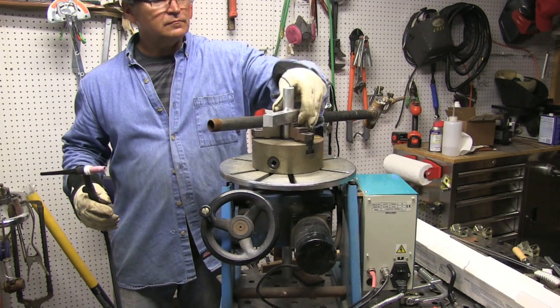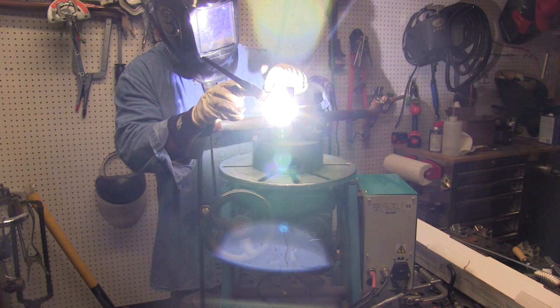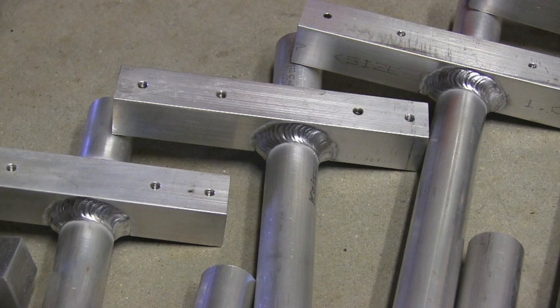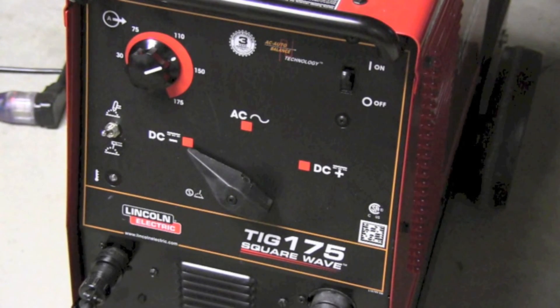I took on this job a while back welding about 20 of these parts — one inch thick aluminum bar stock welded to one inch thick aluminum round. With that helium it knocked them out with no problem, never even kicked the overheat until the very last part welding them back to back.